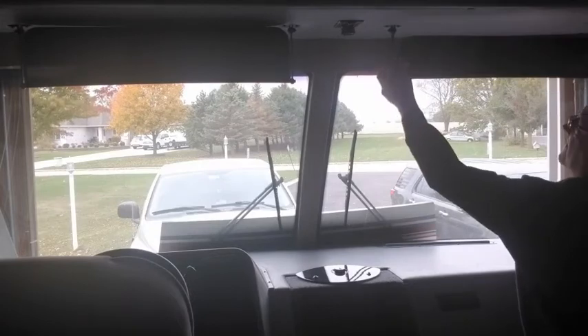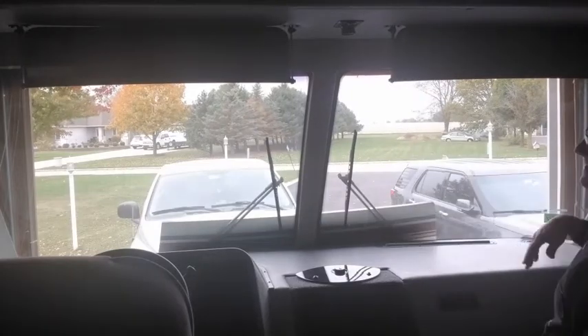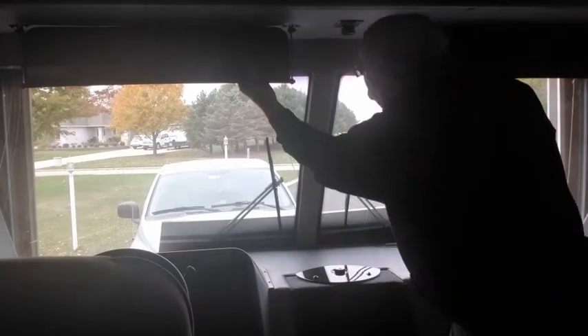There you go — down, they're nice and dark now. Up, of course you get the skylight. You don't really look through these when you drive — they're above you, like a solid visor.